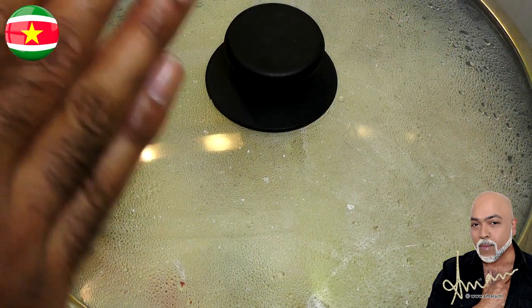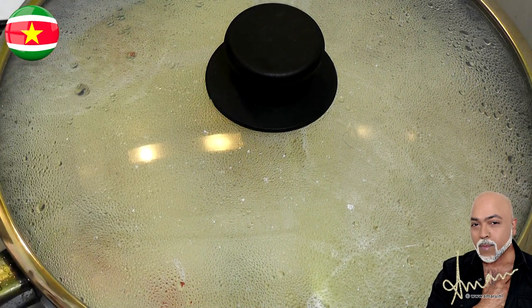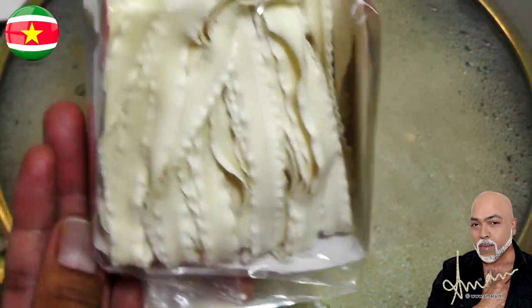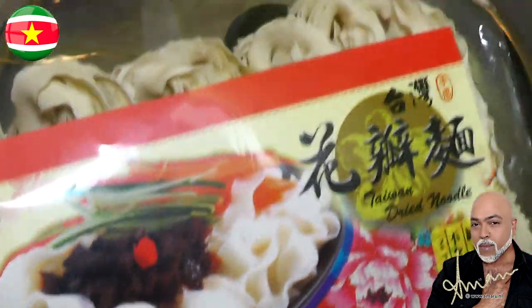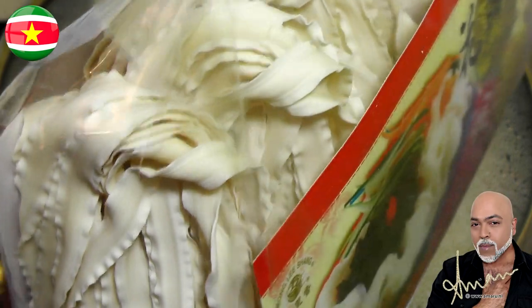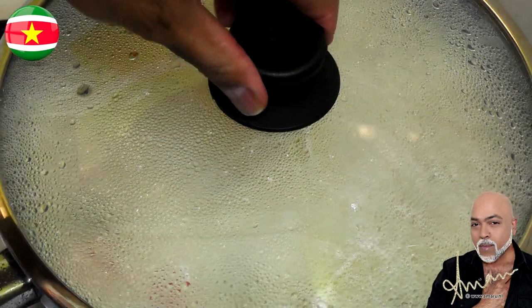While the sauce simmers, I'm going to serve this dish with some noodles. I went to the Chinese supermarket and found this little baggie containing very festive looking noodles called Taiwan noodles. If you know how to cook regular pasta, you'll know how to cook these — there's nothing to it. Let me go ahead and do that while I also check on my sauce.